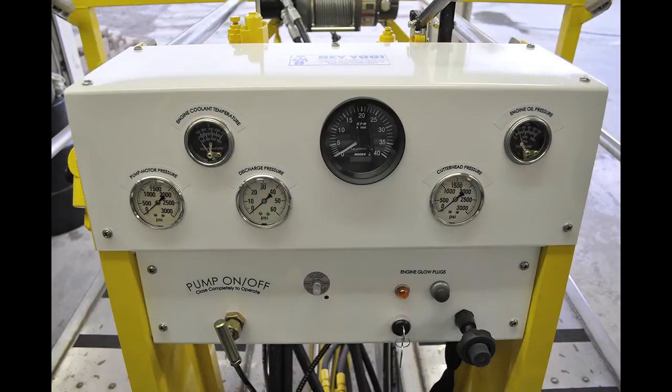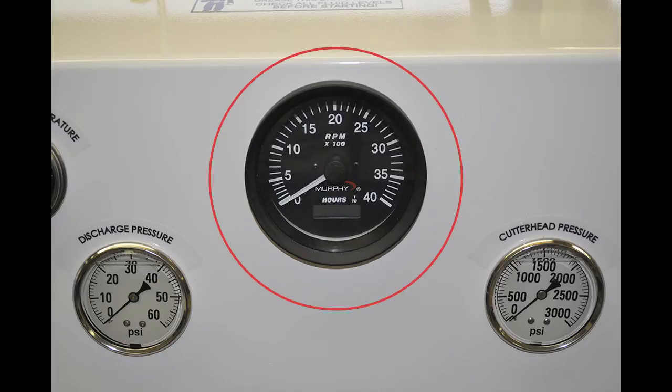There are four gauges that tell you what the machine is doing: the tachometer, the cutter head pressure gauge, the discharge pressure gauge, and the pump motor hydraulic pressure gauge. The tachometer registers the engine RPMs and has an hour meter that registers the time that the key switch is on.